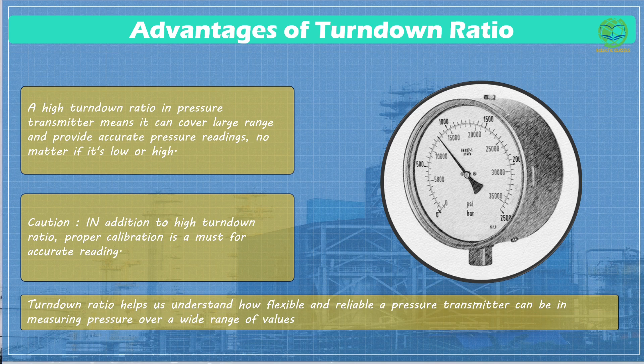However, it's essential to make sure the pressure transmitter is well calibrated to remain accurate across its entire measurement range, just like your tire gauge should give the right reading whether your tire is slightly low or fully inflated. So the turndown ratio helps us understand how flexible and reliable a pressure transmitter can be in measuring pressure over a wide range of values.